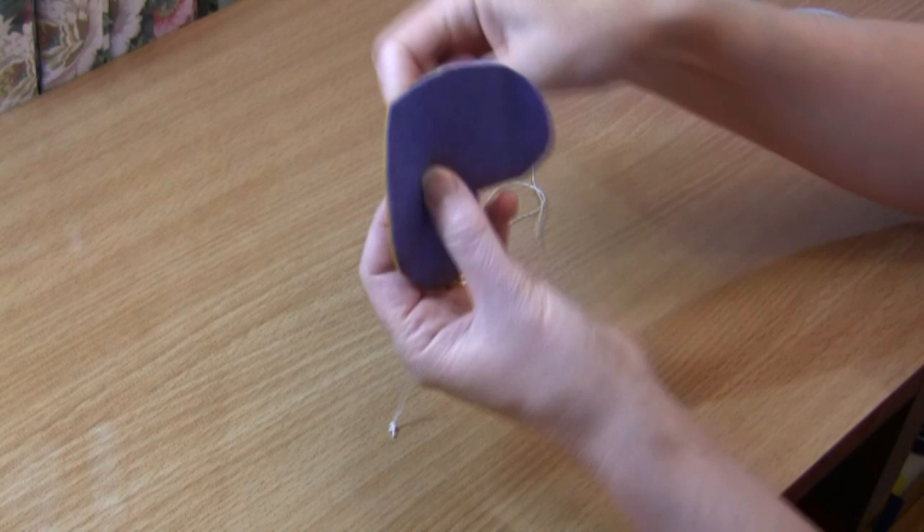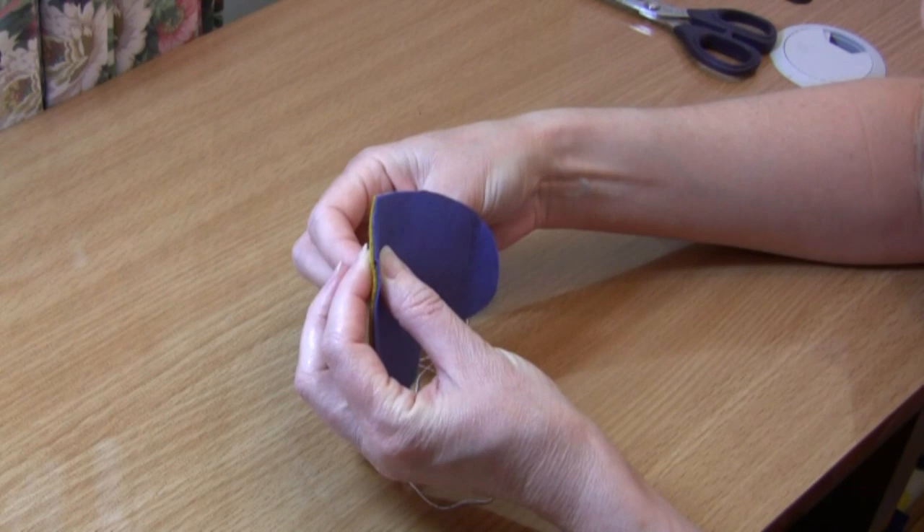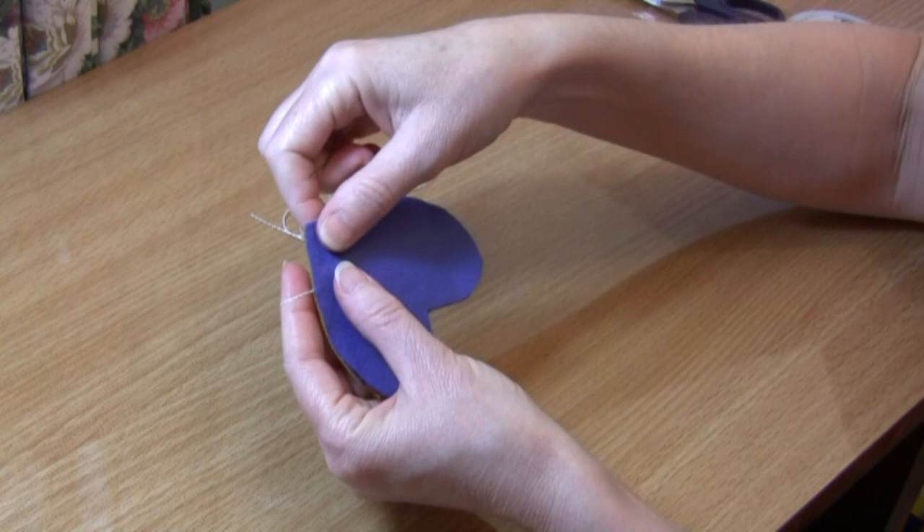We have a knot at the end and we're going to begin — come in at the back of your fabric. You want to exit your needle right between your two layers. Pull your thread all the way through. I tend to wrap my thread over my index finger just to keep it out of the way; it keeps it all nice and tidy.